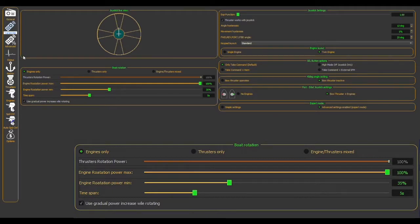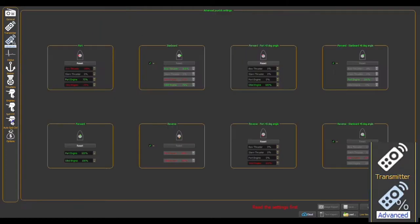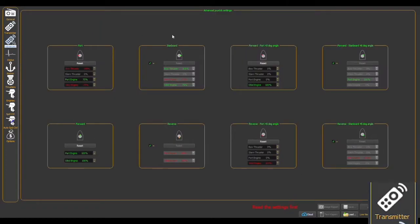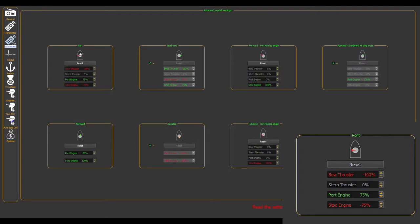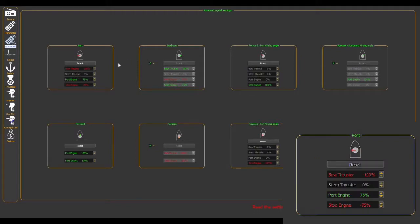If the boat only has a single bow thruster, which is very common, the dock control software can be programmed to safely walk the boat sideways directly towards the dock by programming the engine transmissions and throttle combined with the bow thruster, just as if the boat had both a bow and stern thruster.